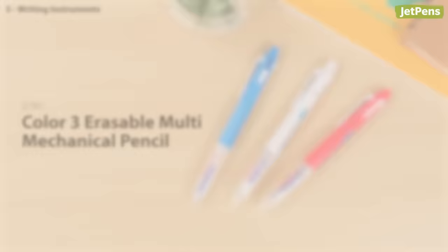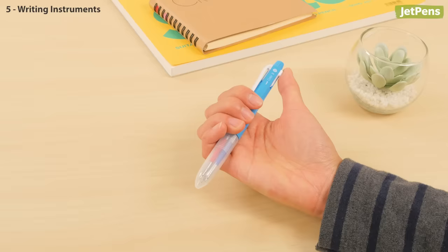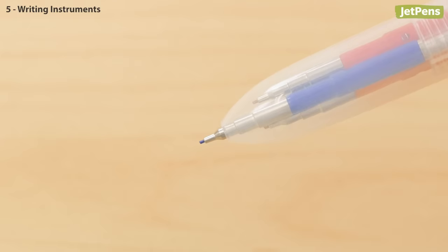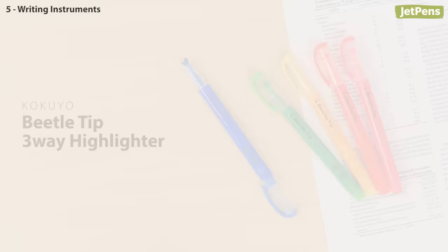Writing instruments. At first glance, the UniColor 3 looks like a multi-pen, when in fact it's a multi-pencil. It comes with three different colored leads inside, and when you use them up, you can refill it with a colored lead of your choice. The Color 3 comes with Nanodea Color Lead, which we like because it erases cleanly.